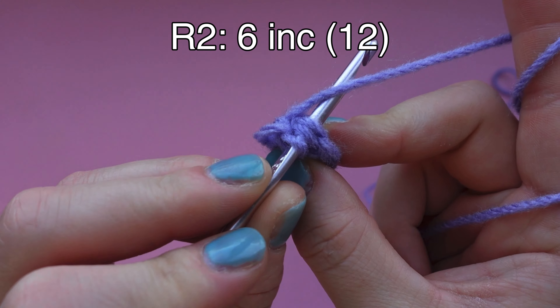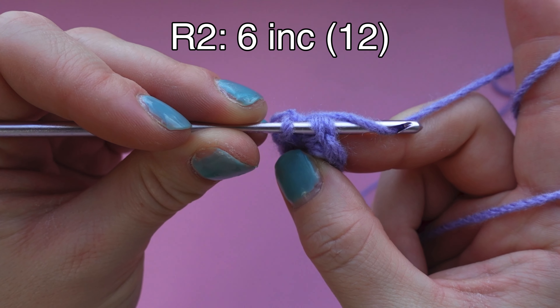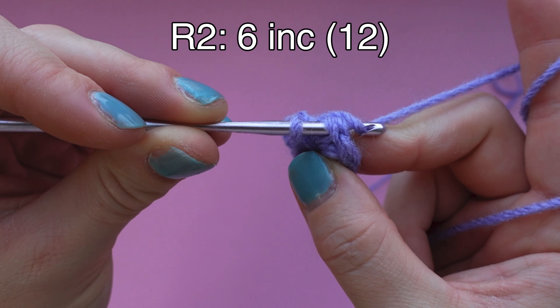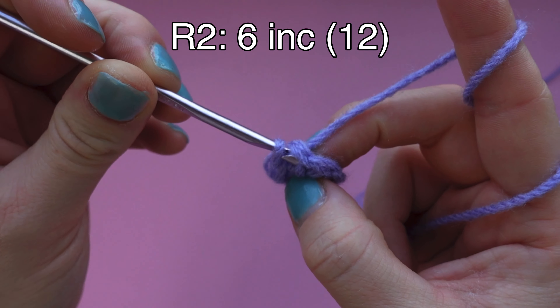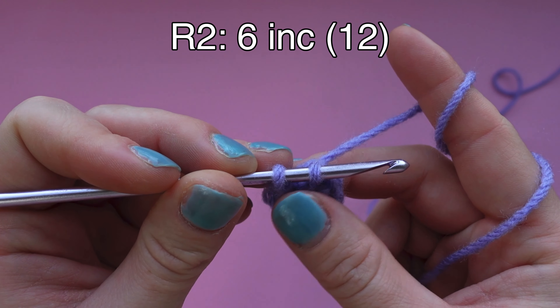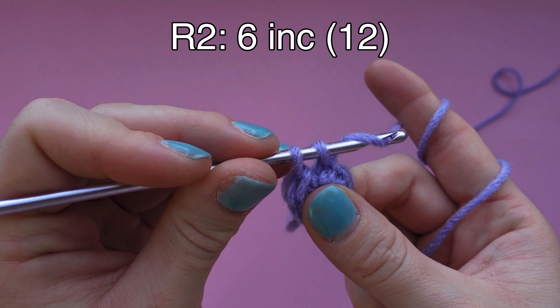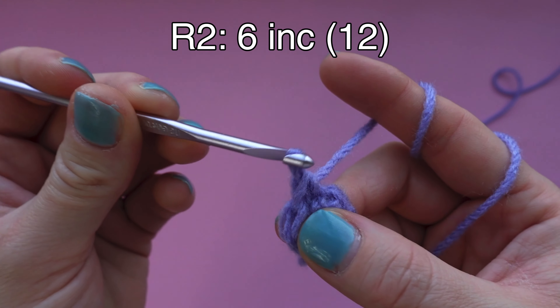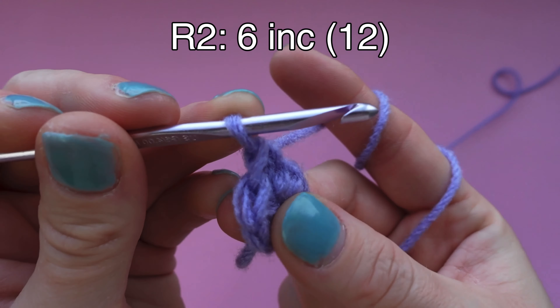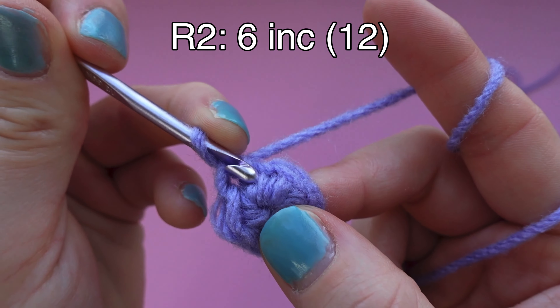Next we are going to yarn over, which means we're grabbing the yarn with our crochet hook and gliding the yarn through the first two little loops on our hook. Then we're going to do that again - yarn over and pull the yarn through the two loops on your hook. This is called a single crochet. This is the first stitch of the round.